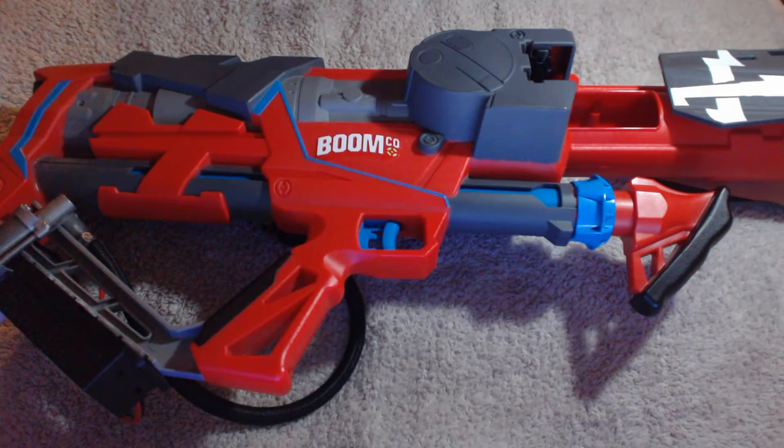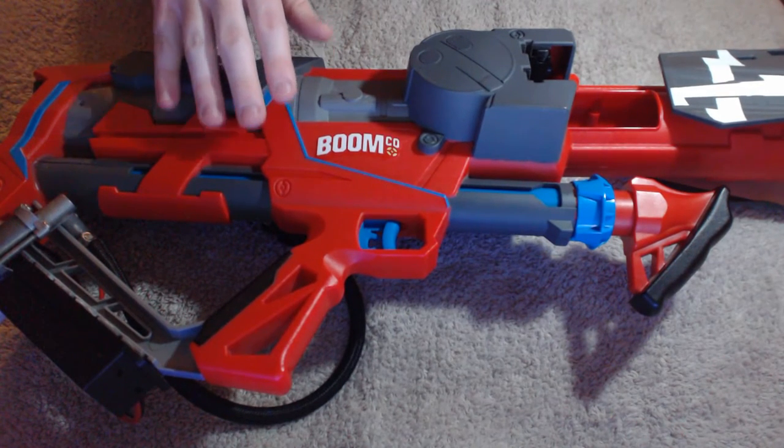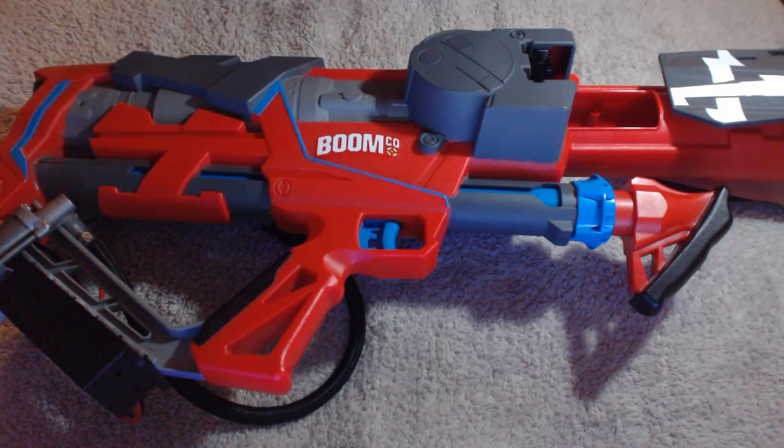I can understand that not all Nerfers have the same budget I do. When these Boomco Rapid Madnesses came out in Australia, on store shelves they were legit 99 Australian dollars, which is pretty crazy. Eventually when the shops started selling off all their stock, the price dropped down to 50. And the Boomco darts I know can be expensive, and the 40-round clips can only be sourced off Amazon. So I do understand. But since I can afford it, I just chose to go for it, and I haven't regretted that.